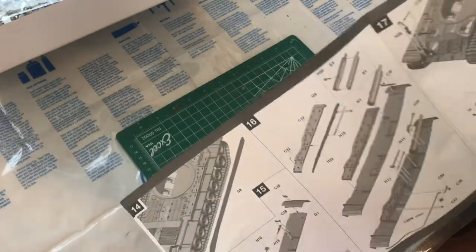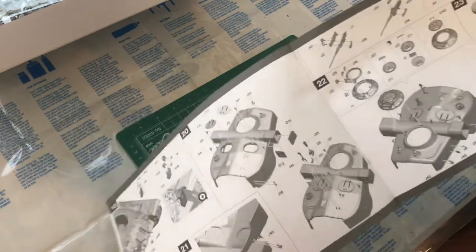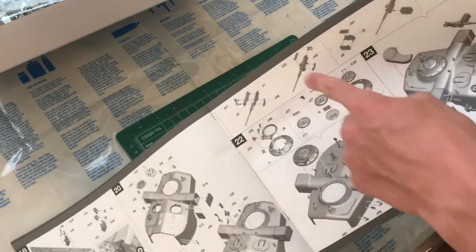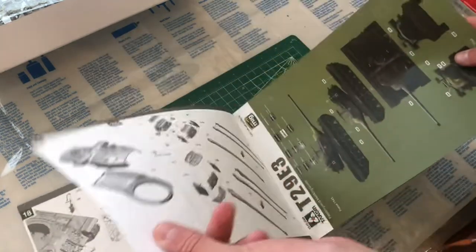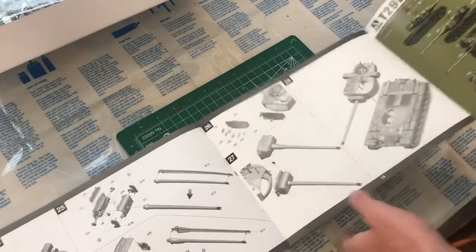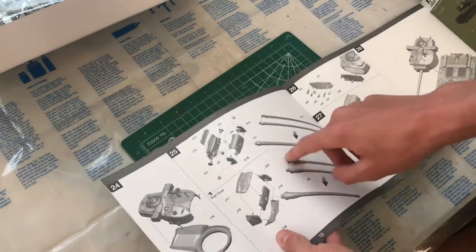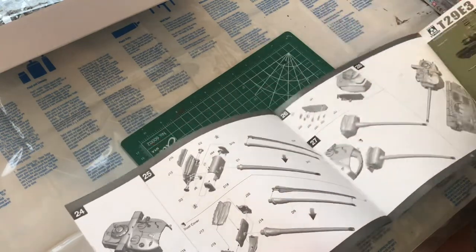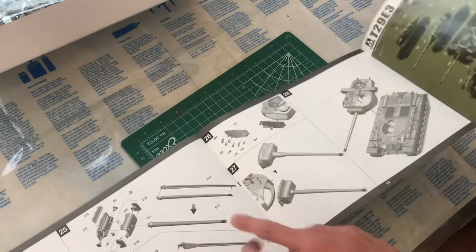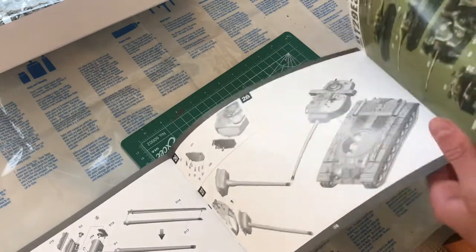Then there are more hull details: fenders, storage boxes, exhausts, and all that stuff. After that come the side skirts, and then we move on to the turret — all the hatches, machine guns, the cupola, and these really big range finders, which are quite cool. Then we have the main body of the turret and the mantlet. There's an optional choice to have the dust covers on or leave them off and just have the metal gun barrel and mantlet. Then attaching the turret.